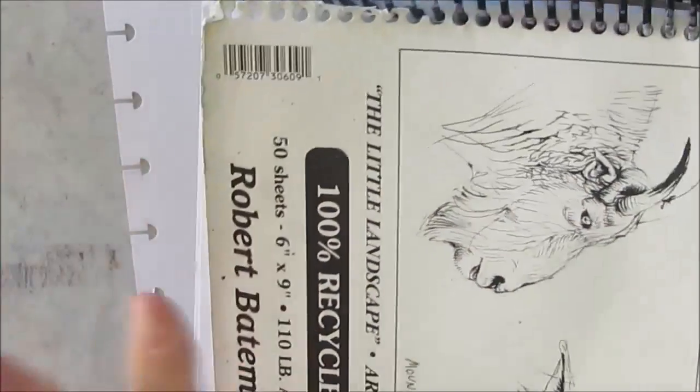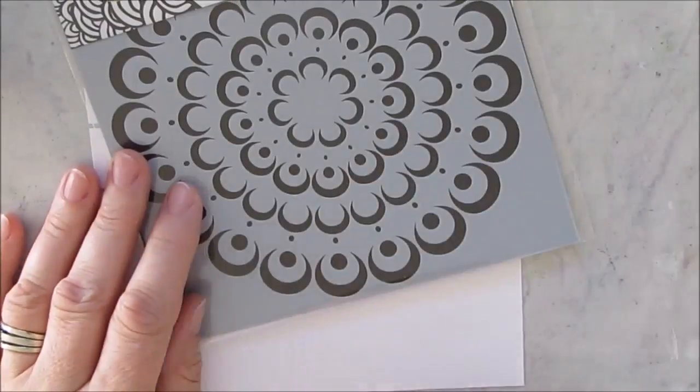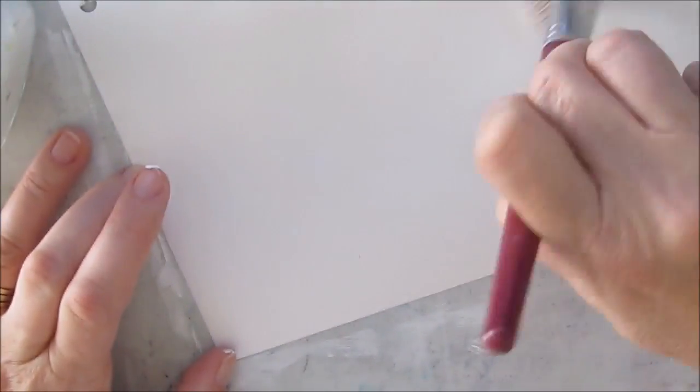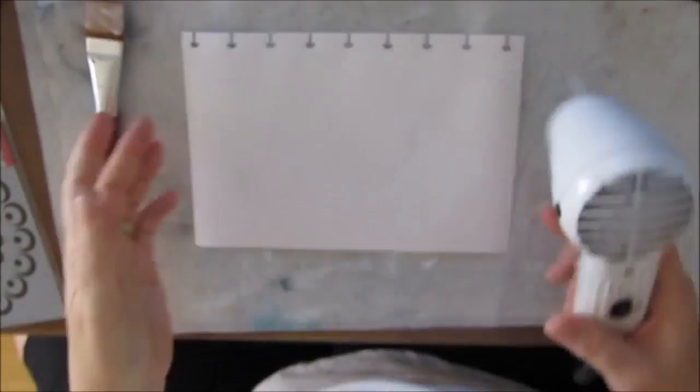If you see the video where I talk about how I put this together, you can see how the papers break off the coil before very long. I'd only used about half a dozen of these pages, so I solved the problem by making my own. This paper is only 110-pound artist quality sketch paper - it is not mixed-media paper - so you see it buckling when I put on the coat of gesso.